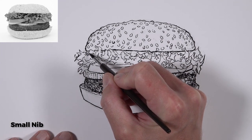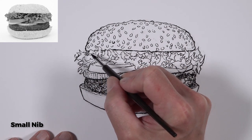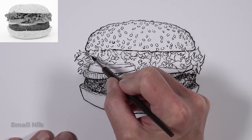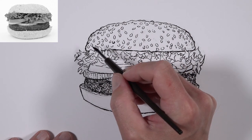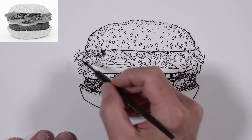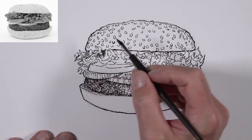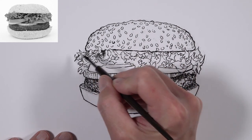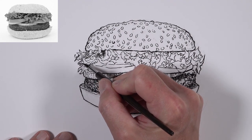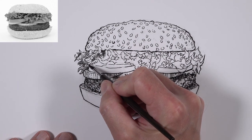Now we're ready to switch over to our smaller nib pen and begin developing the values. We're going to use cross-hatching for this drawing, starting with a bit of hatching in the lettuce — the most challenging and time-consuming part. We're thinking about the form of each piece of lettuce as we add hatching marks, making sure these lines flow over the form of each piece.